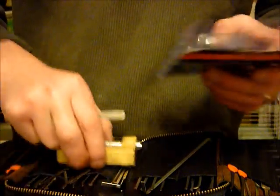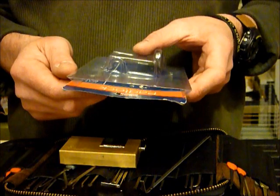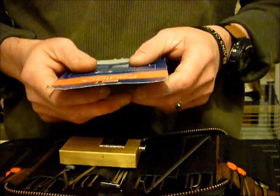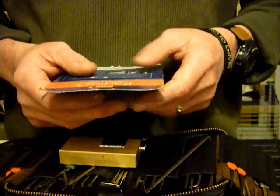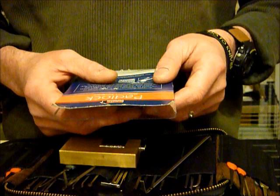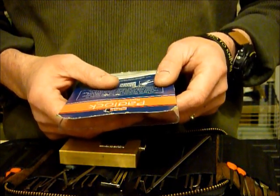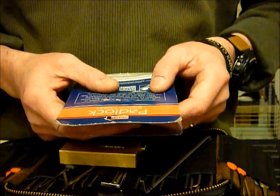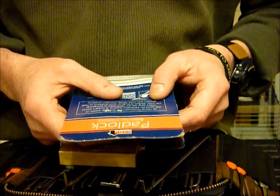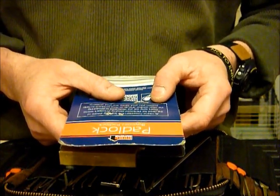Let's have a look at the packaging. Baronet padlock, solid brass body, hardened shackle, 75mm. The bit of writing on the back: 'At Home Protector we are fully aware of the need for increased security in today's world. That's why we are dedicated to producing the most reliable and up to date products to help protect you, your family and your property.'